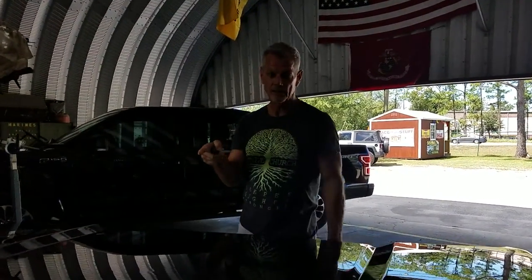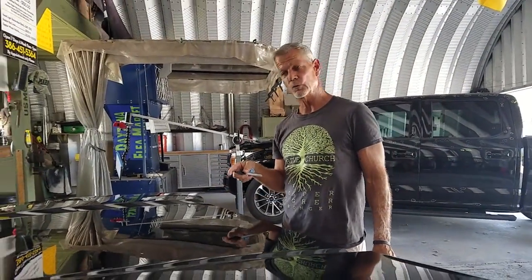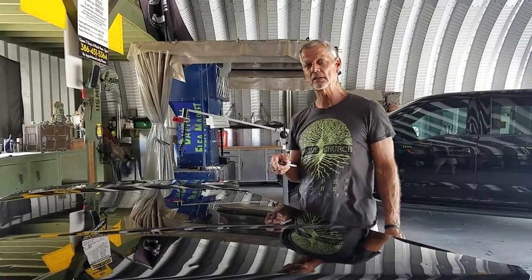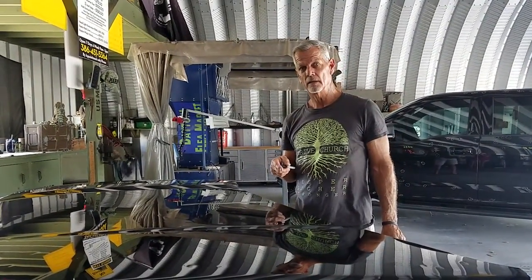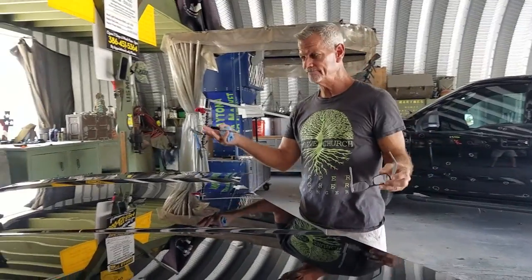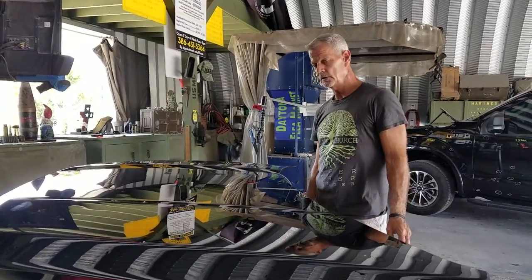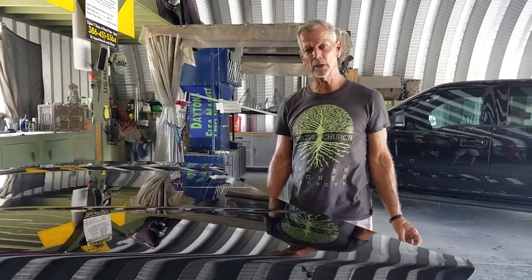We're going to take some skills to remove this aluminum hood — 2018 F-150 double panel. Very little room to get your tools in. They're sharp. They're all the size of a corner. There are about 220 of them.